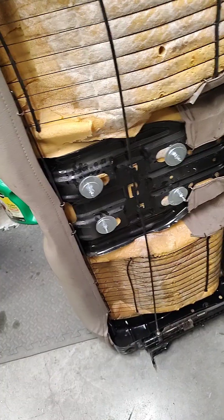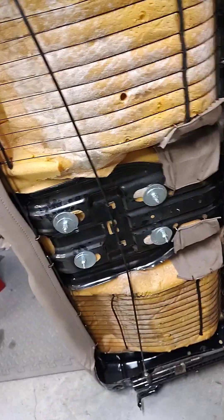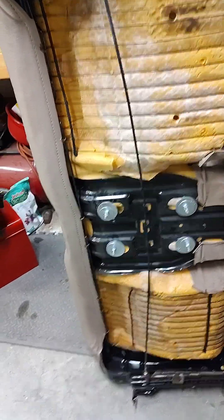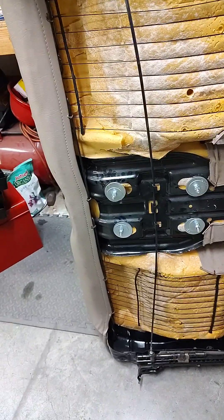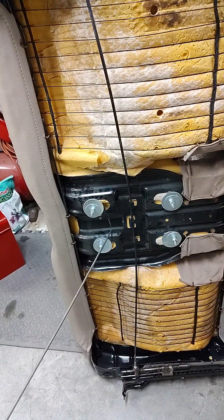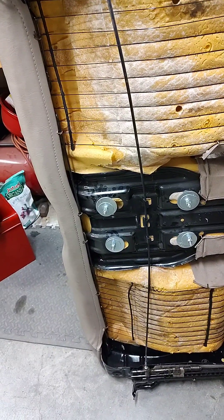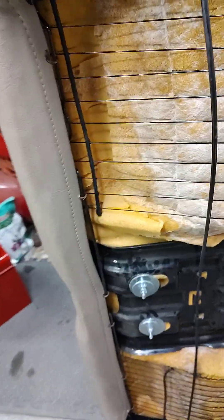Another solution is to just buy a different bench seat — I think the four-wheel drives or extended cabs have armrests, but they don't have a center console. Or take out the bench seat, put in buckets, and bolt the ammo can to the floor or the transmission tunnel — but then it'll be too low to use as an armrest. There are ways around it — you can put spacers in there.